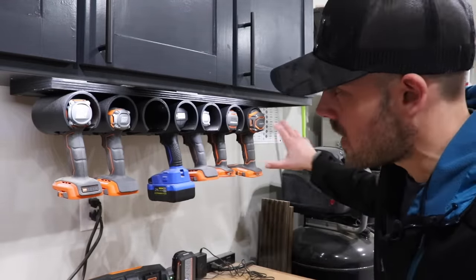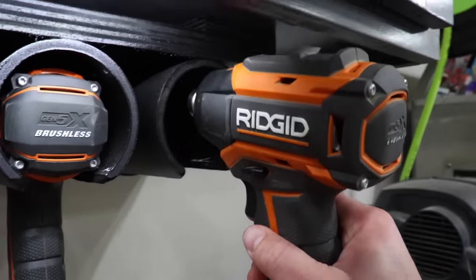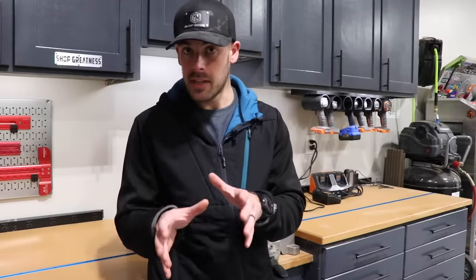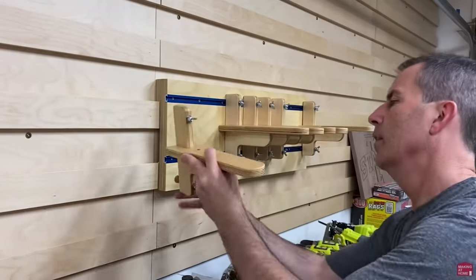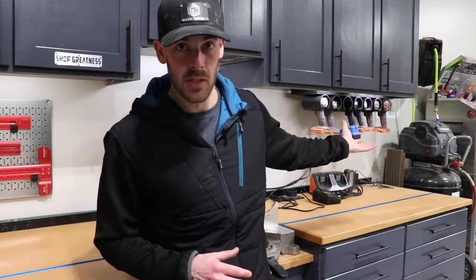They all use the same size PVC pipe, and although some drills fit really great, there are others that are not so good. It's too fixed, in my opinion, so I want to do something a little bit more adjustable. I got the idea for this adjustable design concept from another video that I'll link here — I want to give credit where credit is due. All I'm really doing is taking that concept and applying it to an under-cabinet situation for my specific shop.